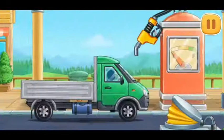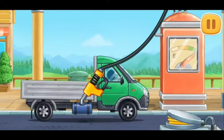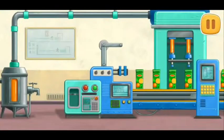And now we need to fuel the truck. Don't stop! Let's bottle the finished juice.